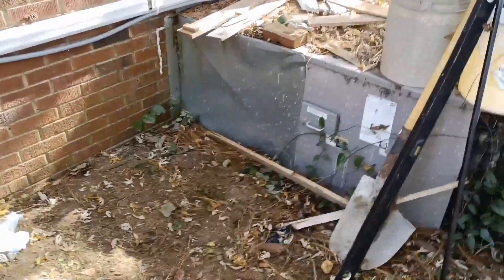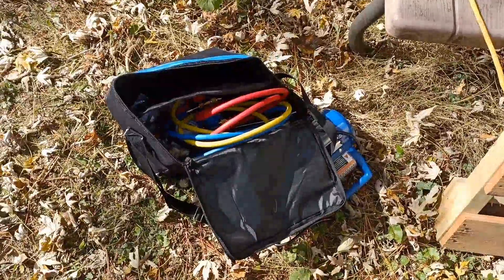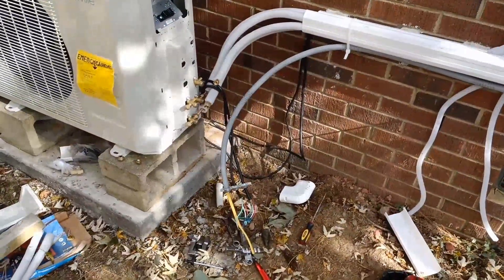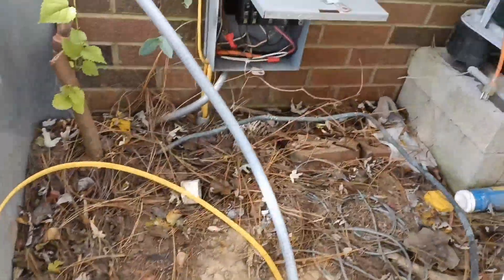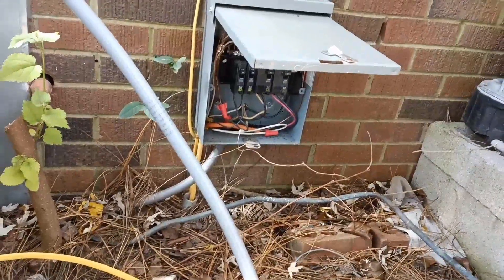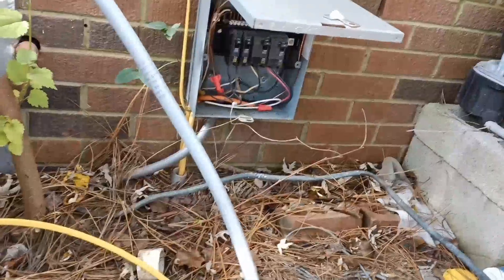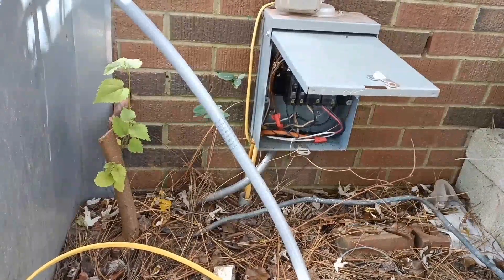I have to finish hooking up these lines over here. I'm going to use my vacuum pump and gauge set to vacuum out these lines and make sure that they hold a vacuum. Then I'm going to hook up all the wiring on this side and hook this Romex into this breaker box. I'm going to disconnect this older full-size air conditioner unit and connect this mini-split to the double-pole breaker that used to power this air conditioner.